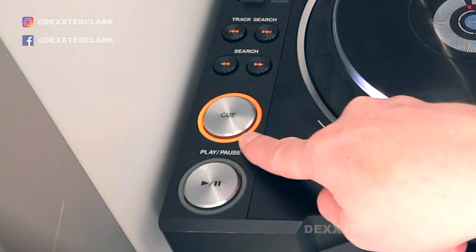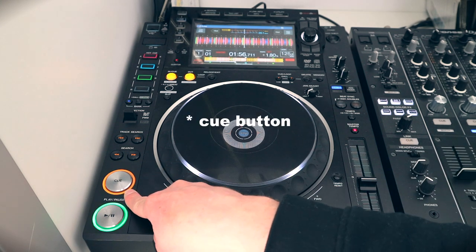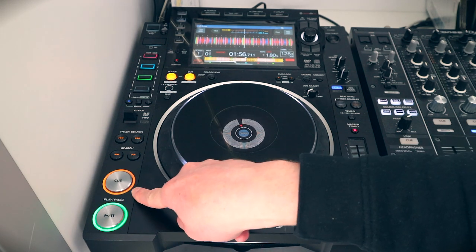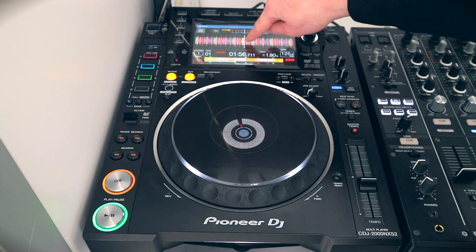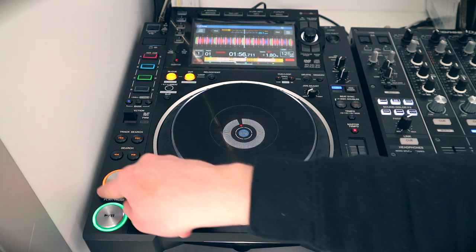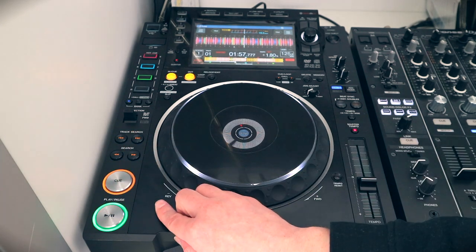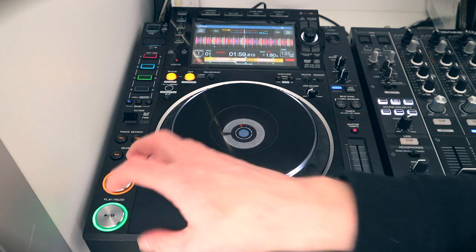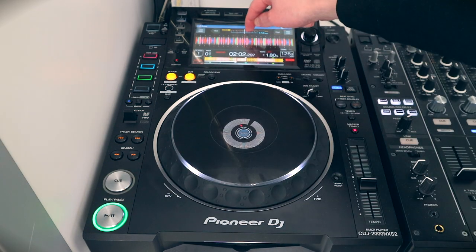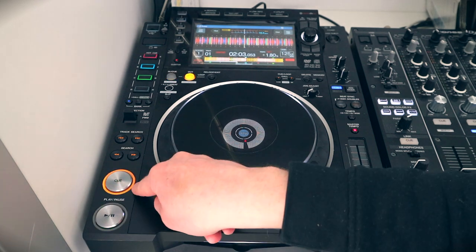The cue button flickering means there isn't a cue point present at the point you're at right now. If you accidentally touch the cue in pause mode, it sets a cue point there. So now there's a cue point in this song — when you are on the cue point, the ring is lit and it doesn't flash. When I press play and the cue button flashes, it means there is no cue point at that position. If I set a cue point here and click cue, it stays lit.